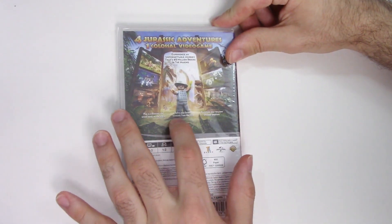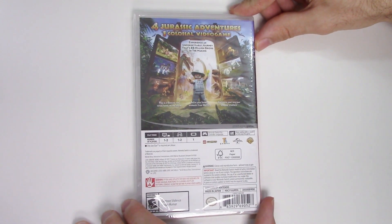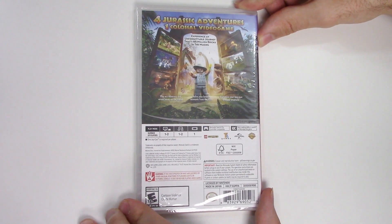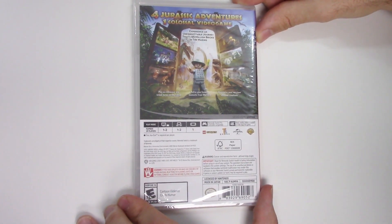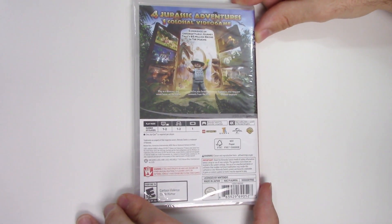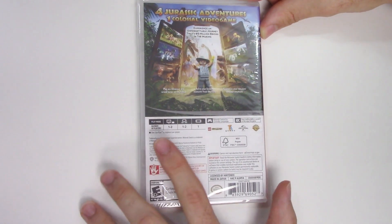On the back we see many shots of gameplay as well as the Lego character again. It says: 'For Jurassic adventures, one colossal video game experience, an unforgettable journey that's 65 million bricks in the making. Play as a dinosaur and wreak havoc on the island, relive your favorite moments from the films, customize your very own dinosaur creations.'